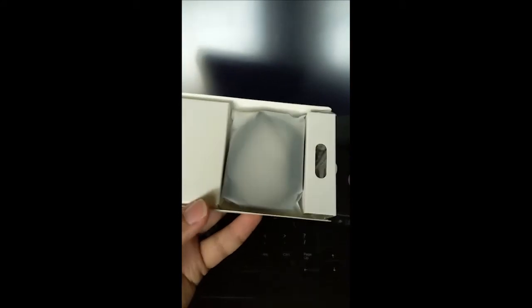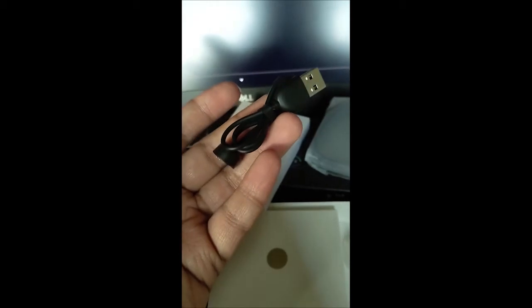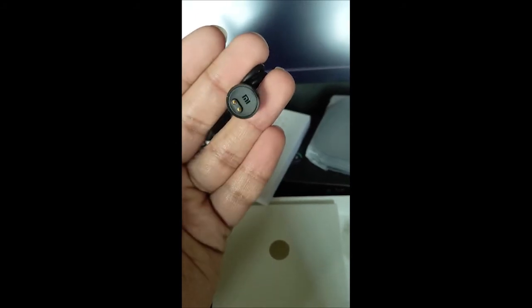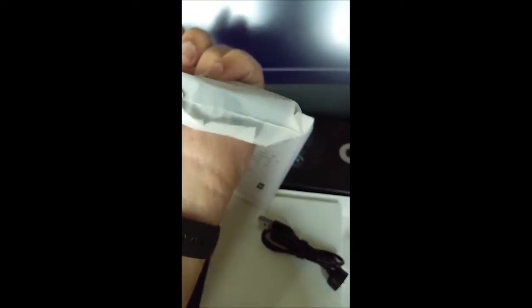Let's open this up. In the tray you have the Mi Band 6 and a booklet — it's quite a large booklet this year. We also have the magnetic charging cable, which started with Mi Band 5 and is a good feature to have. The Mi Band 6 itself is wrapped in a cute little paper, and there you have it — the Mi Band 6.